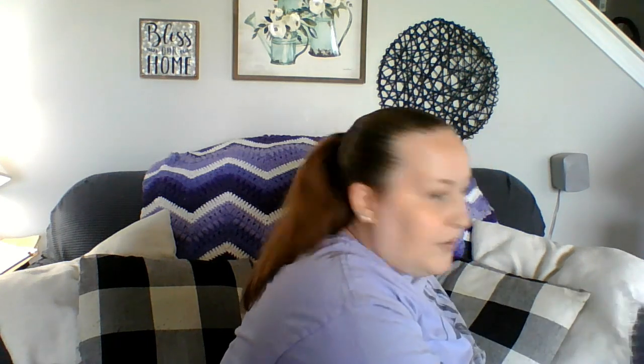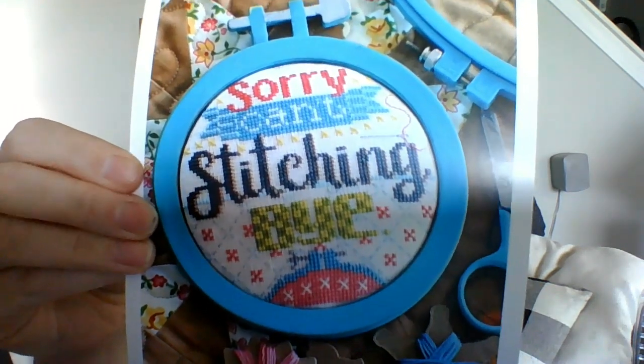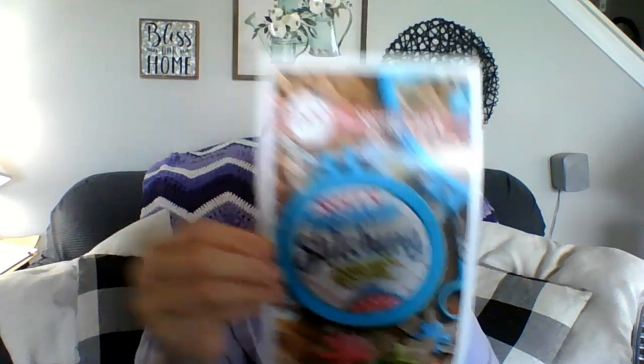I have my window open in front of me so it gives some natural light, so hopefully it's not too bad. That's the pattern — I'll open that up. It has the finishing piece, the sticky board, the batting, everything. Floss, everything. So here's the pattern, and it says 'Sorry, can't — stitching.' I thought that was really cute.